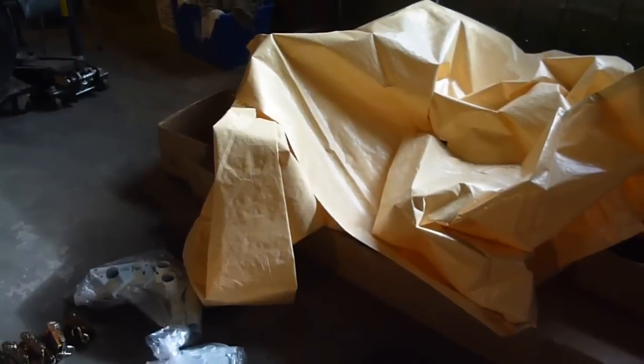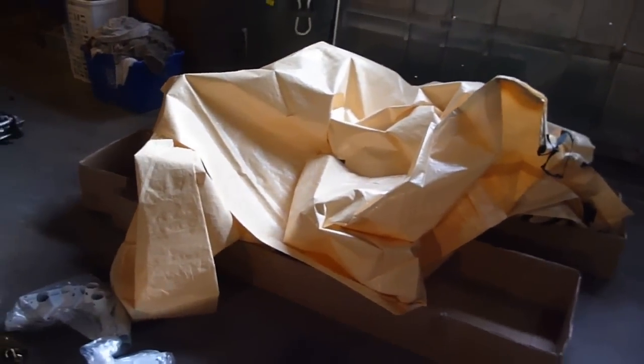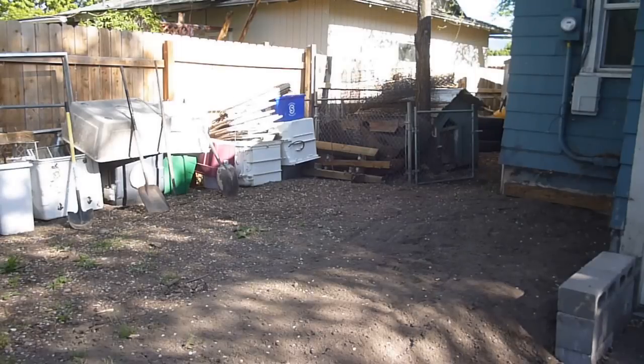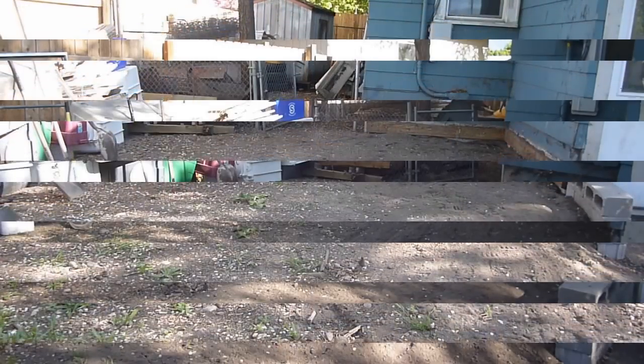Going through everything, everything is here, everything got packaged fine, all the nuts and bolts are here. So I've gone through, I'm satisfied that I have all the parts and pieces. Now it's time to start putting this together. It's been a while since I did the first part of this video, and I decided I'm just going to put them together here. So we're going to start putting together this Harbor Freight portable shed.